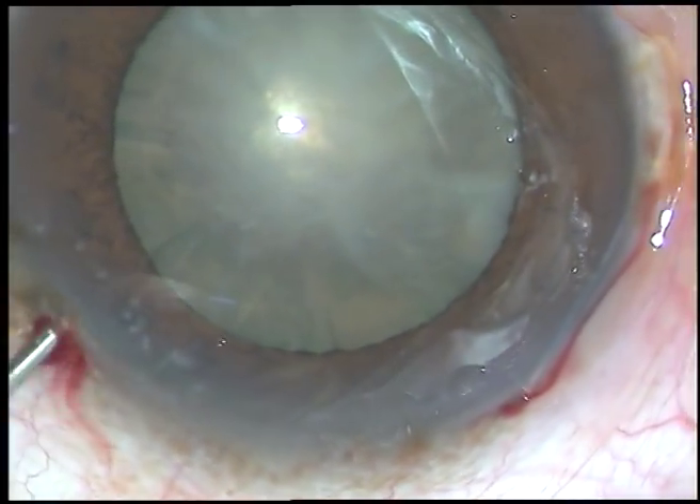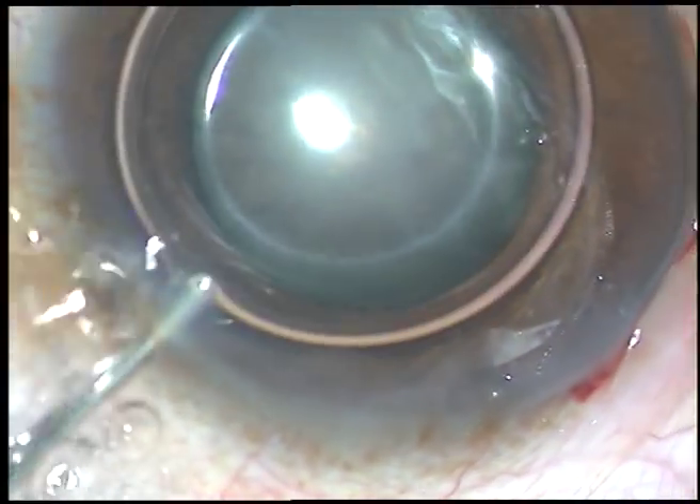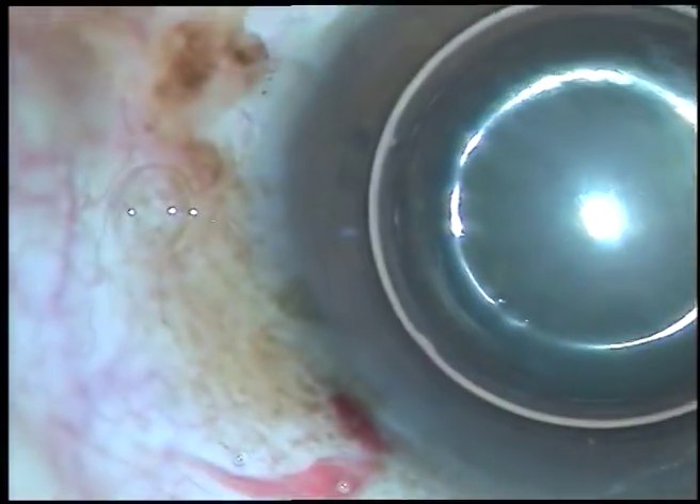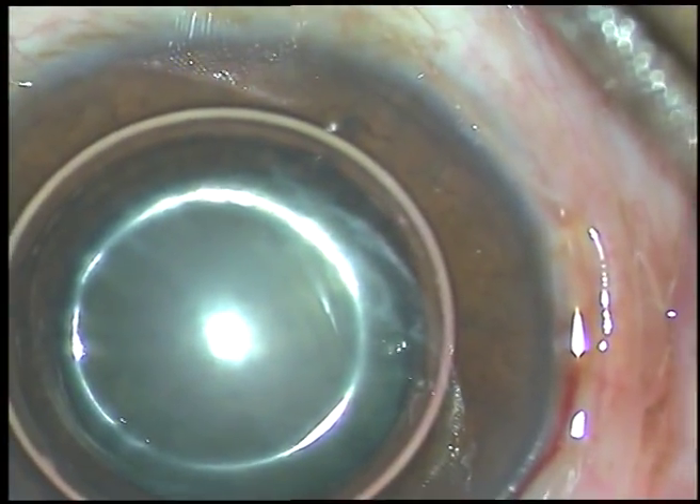Dear colleagues, this is a case of hard cataract with mid-dilated pupil. I have taken up this case for surgery. Let us see how I managed the nucleus.